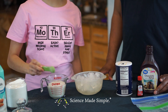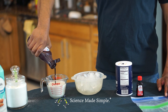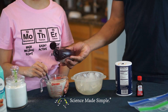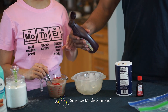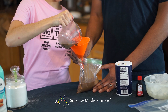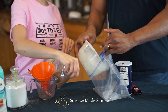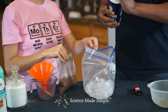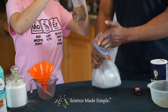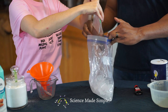First, dissolve the sugar and one tablespoon of your flavoring in the milk. You might notice I got a little carried away with the flavoring — you'll see why that's a problem a little later on. Next, pour your milk into the small Ziploc bag. Add lots of crushed ice into the large Ziploc bag, then enhance the endothermic reaction by adding salt to the ice in the large Ziploc bag. Seal your small Ziploc bag and place it in the large Ziploc bag.